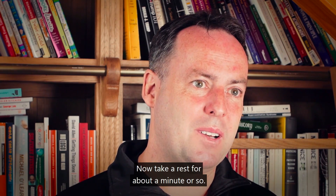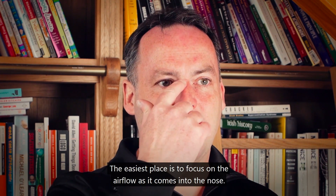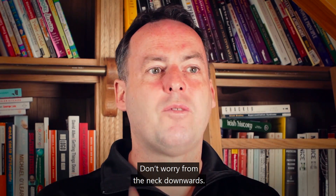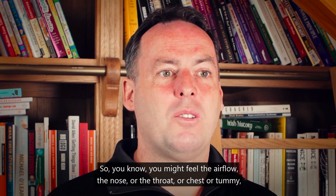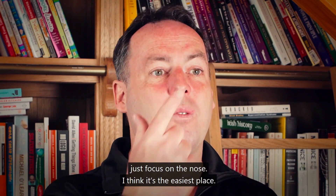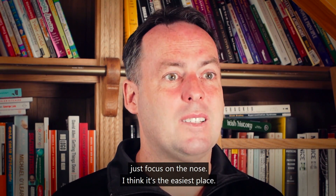Now take a rest for about a minute. The easiest place to focus is on the airflow as it comes into the nose. Don't worry about from the neck downwards — you might feel the airflow at the nose, throat, chest, or tummy, but just focus on the nose. It's the easiest place.